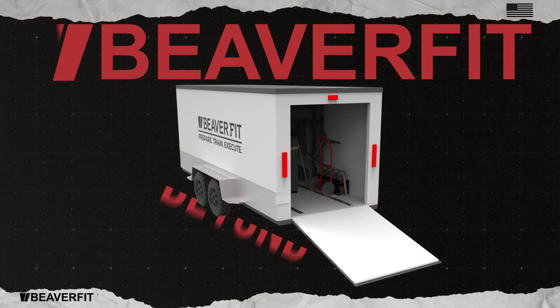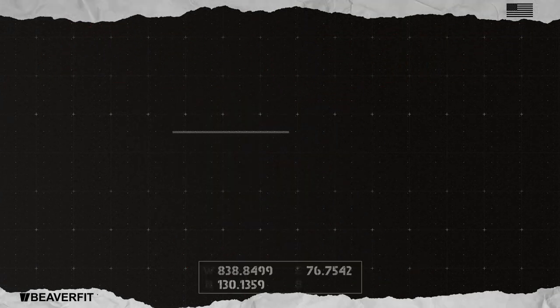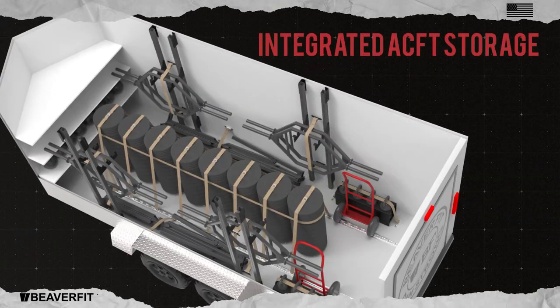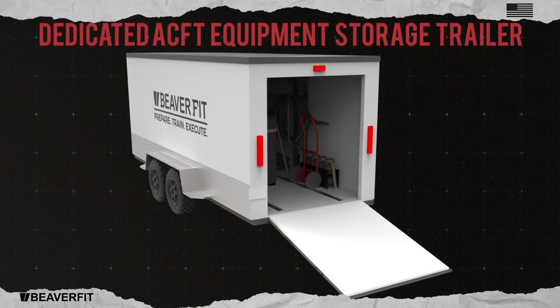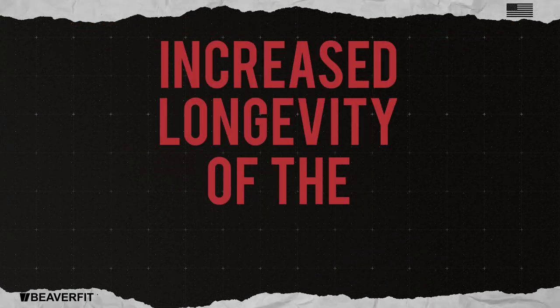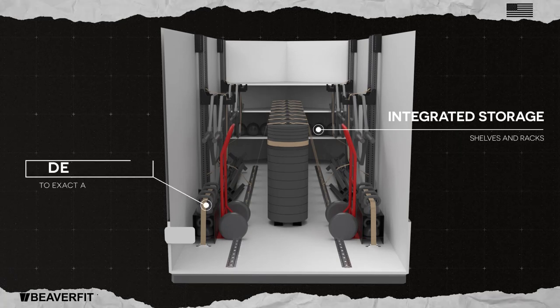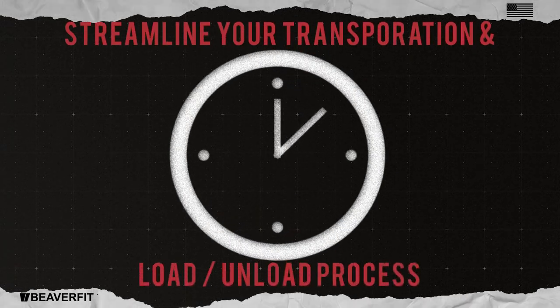The Beaver Fit Beyond trailer was created to be this solution. Towable by most SUVs and pickup trucks, with integrated ACFT storage and tailored solutions designed to organize and secure all equipment. By utilizing a dedicated ACFT equipment storage trailer, there is also increased longevity of the equipment. The integrated storage shelves and racks are designed to the exact ACFT product specifications, enabling you to streamline your transportation and load-unload process.